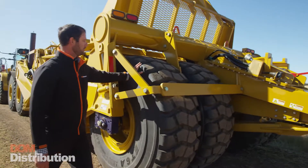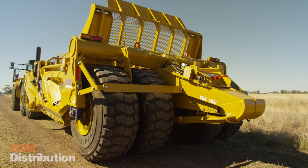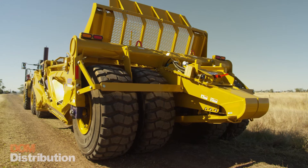Around the back here we've got four 26.5 R25 tyres in a fixed configuration. They allow us to have high stability across all different terrains.